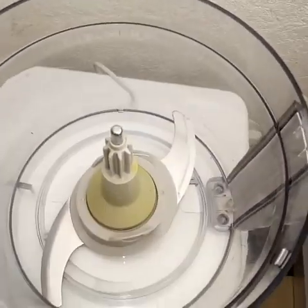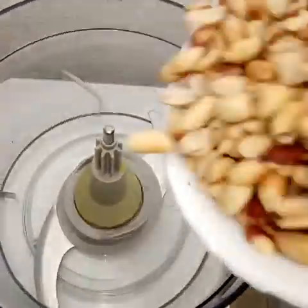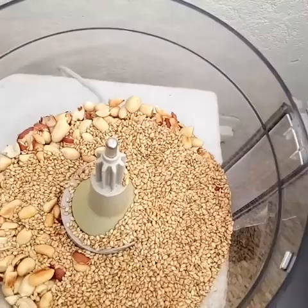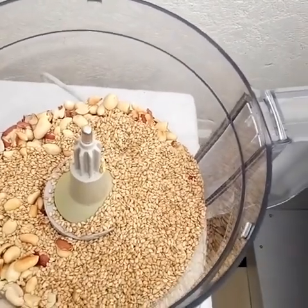All we are going to do is put all our ingredients in the food processor and grind until smooth.